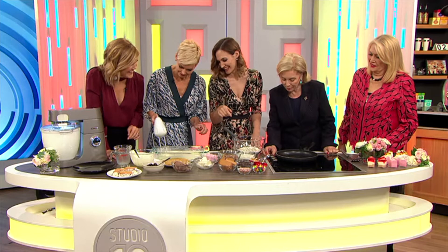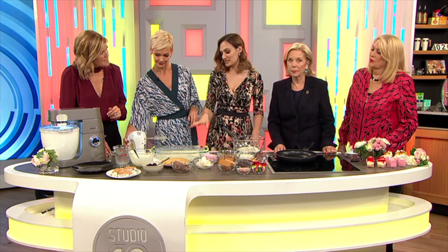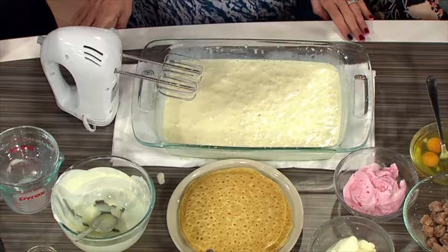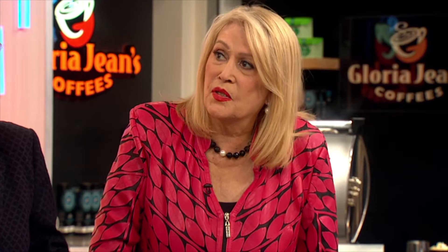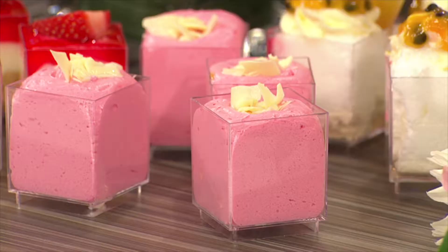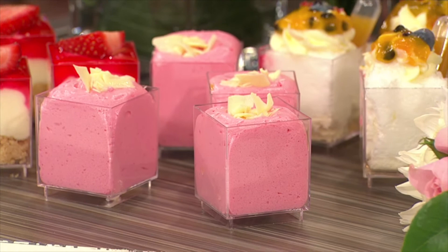That takes a while. In your machine it's going to take about 15 to 20 minutes. In this it's going to take longer, so put your favourite show on and start beating. Carol, I know that you love to cook at home. Are you a sweet treat chef? No. Sweets are an art in themselves. I have a lot of respect for people that make sweets, because they are more difficult than actually cooking ordinary meals.